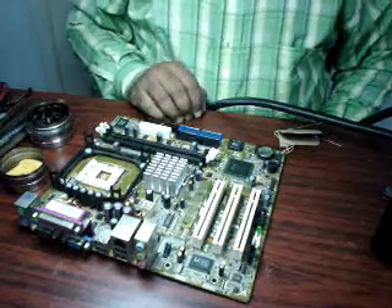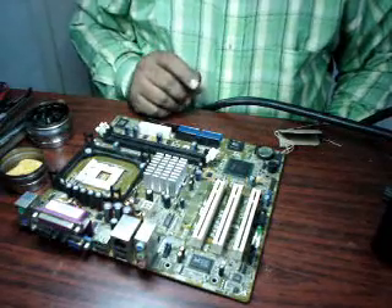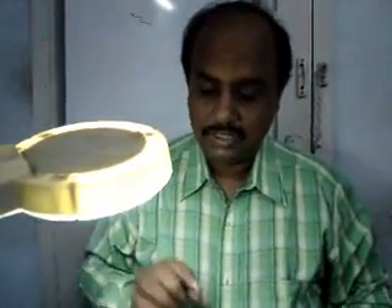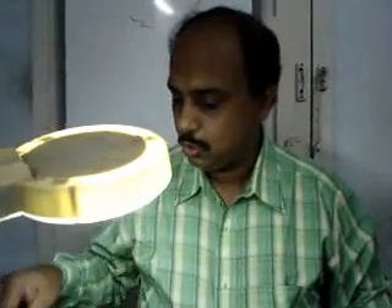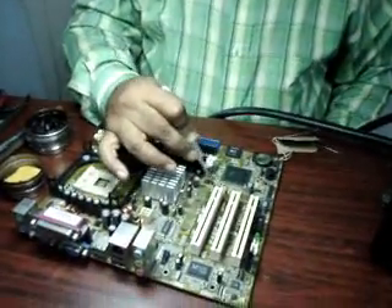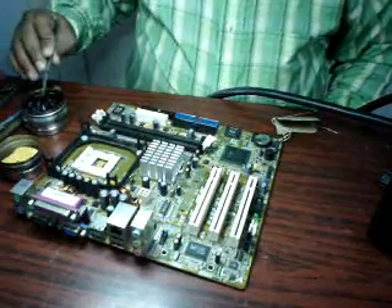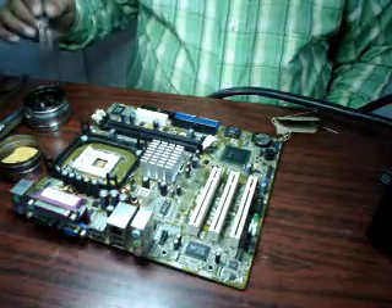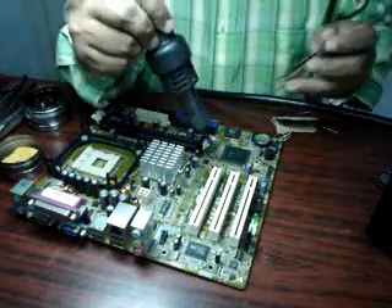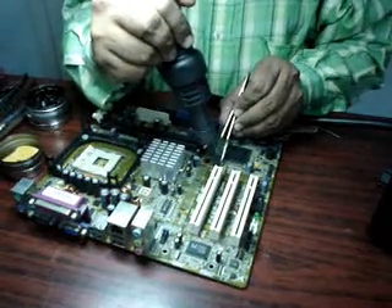Now there are some ICs or some motherboards which are a bit old — maybe four, five, or six years old. In that case you will find that the ICs are not coming up. So in that case what you have to do is use a solder paste. Just add a paste to the sides of the IC. They are available in both formats — a paste format and a liquid format. Use the paste, then give the heat. You will find that the removing and pasting of the component is much easier and simpler. It comes out very fast.